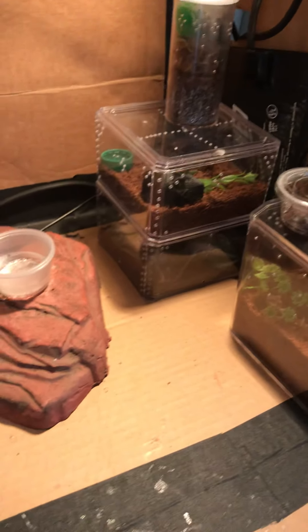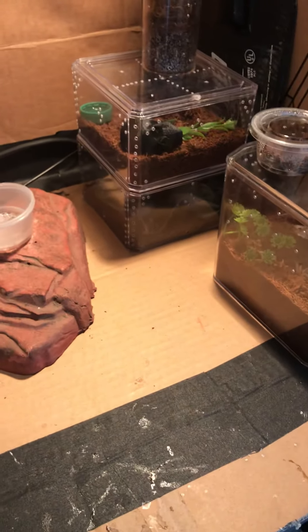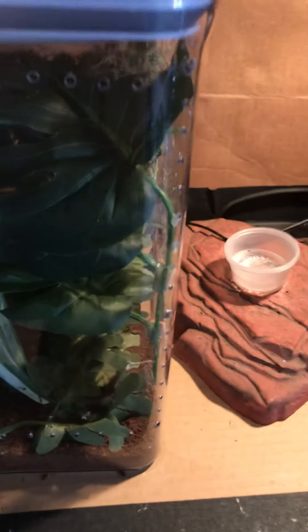So last time I believe I only had 1, 2, 3, 4, maybe 5 spiders, right? Get this. Now I have 1, 2, 3, 4, 5, 6, 7 spiders, and a scorpion. So I'm going to take you right through it.